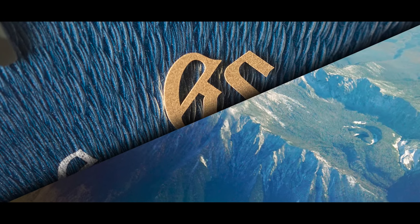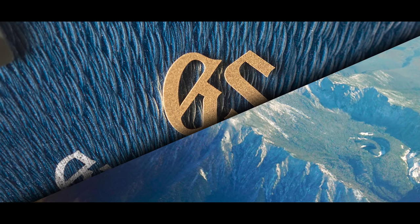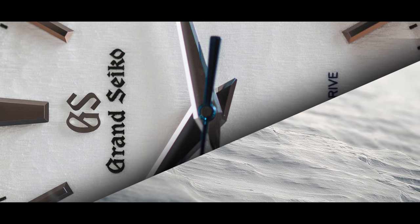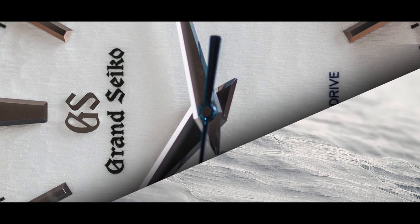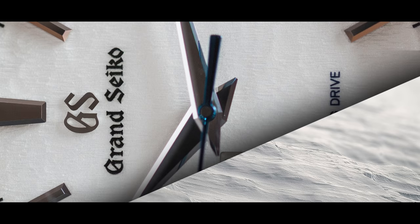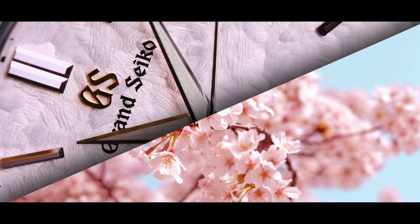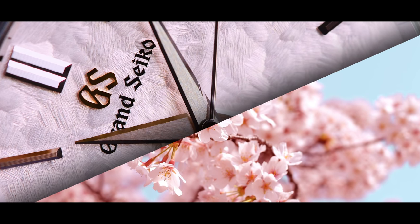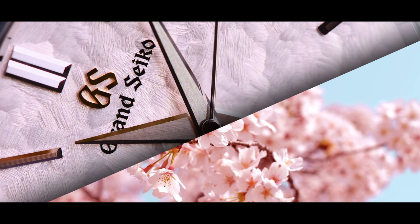Take the SBGK-005. The dial defines Mount Iwate. Look at the snowflake — the surface of the snow that's been swept by the wind. Through creating these ultra-fine textures, what Grand Seiko has become renowned for, you can express so much. These details are subtle, but if you see them, if you take the time to understand them, they're moving.